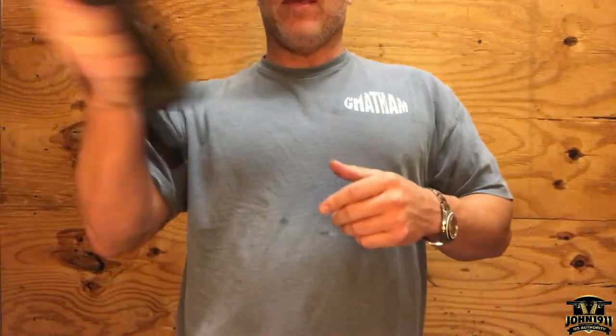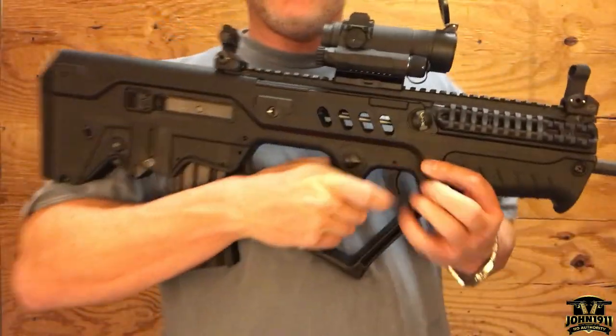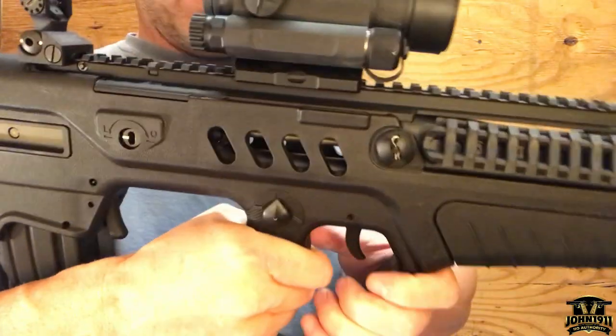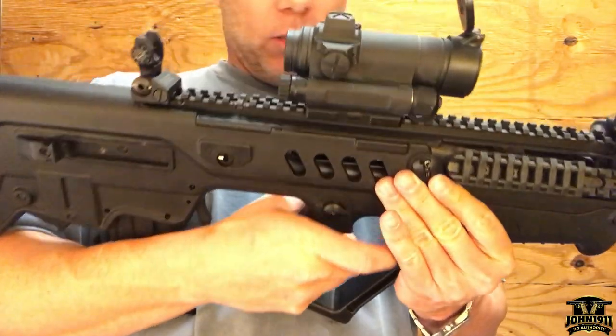This example has a single-sided selector lever for safe and fire. I believe you can convert it from right to left, and there might even be an ambi version on the aftermarket — something you could definitely look into.